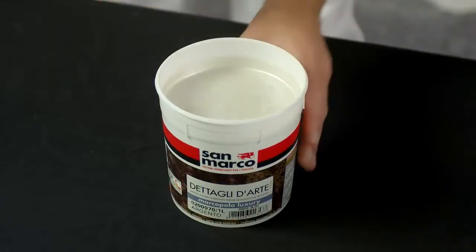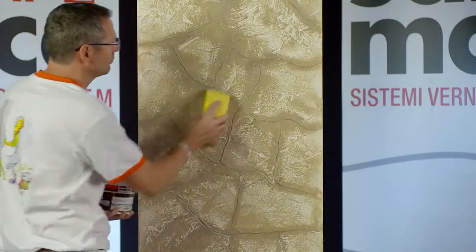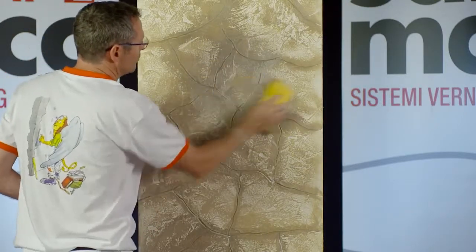Once dried, apply a light and shaded coat with Marco Polo Luxury Base Silver.